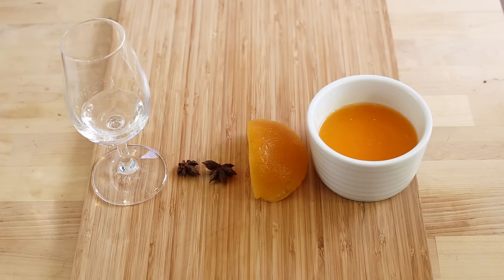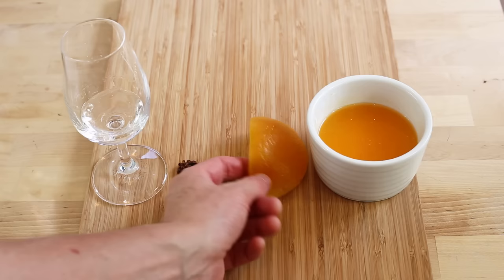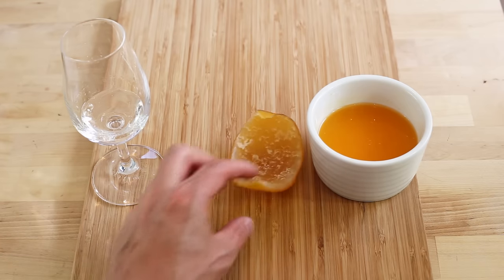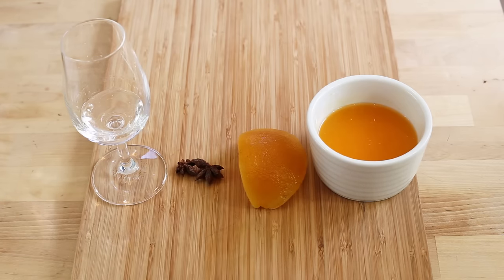The first thing we're going to do is macerate the orange peel in a mix of Cointreau, star anise, and orange juice. Now the original recipe calls for you to actually create that candied orange peel yourself, but that takes about one and a half hours. So to save time, you're much better off buying these pre-made and then just cutting them to make a marinade.